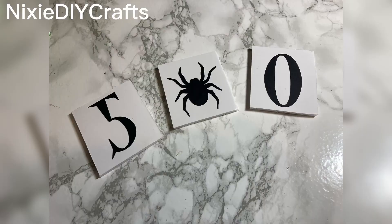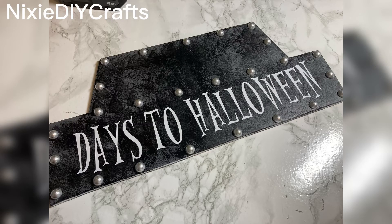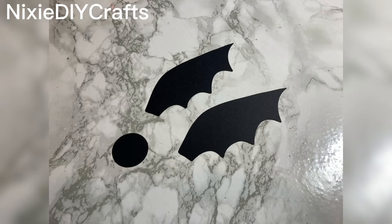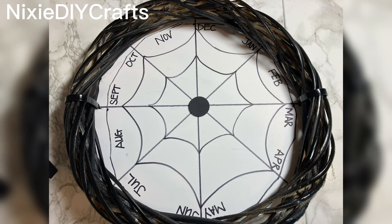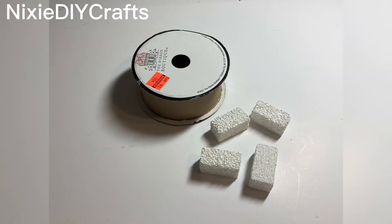Using my Cricut, I cut the numbers zero and five and a spider, and attached them to my three by three squares. I also cut 'days to Halloween' and attached it to the front of my clock, then attached the three by three squares to the front of the clock. I then cut out some bat wings and a one inch circle, attaching the circle to the center and the wings to the clock.